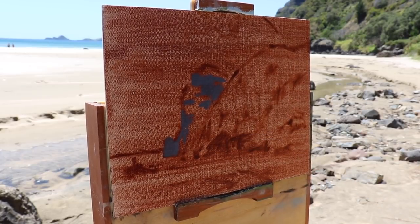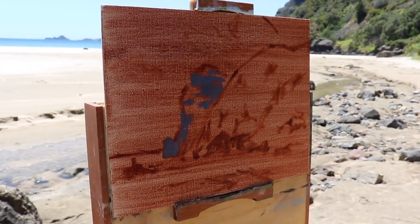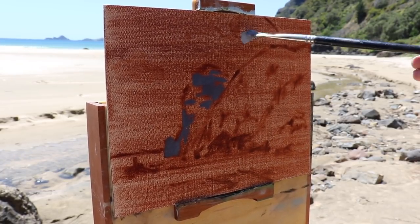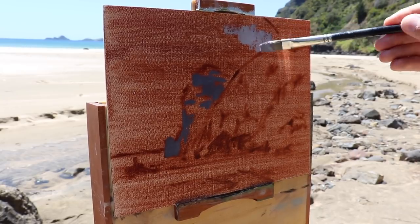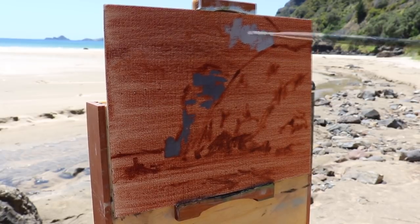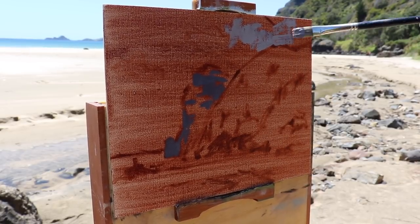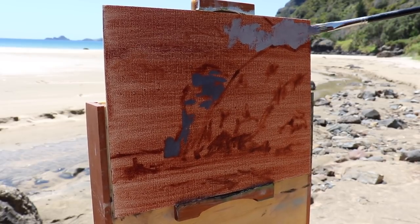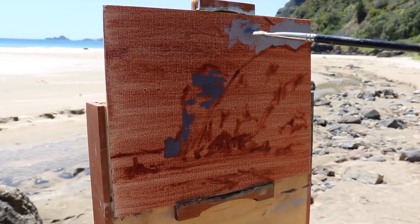My first priority is to establish the dark values in the painting - value is how light or dark a subject is. By painting my darks first it's going to be easier to establish the overall tonality of the painting and create atmospheric perspective. The other reason for painting your dark values first is it's going to make it much easier to get the colours right when I come to paint the areas that are in light. So establishing the darks first starts to set up the foundation for the painting.